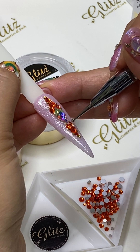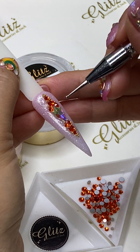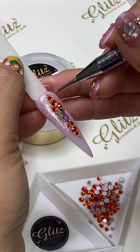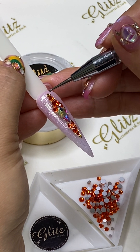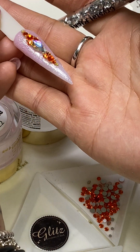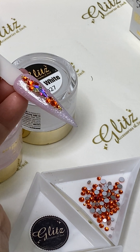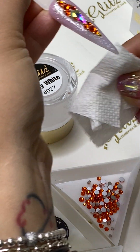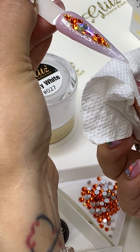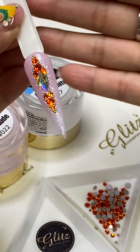The best thing about condensed glue gel with no-wipe top coat is that you can do so much adjusting however you want — it's not going to cure until you place it under LED lights. So if you're happy with this, we're going to cure for 60 seconds and go into the last step, which is using precision glue gel to double-secure all of this crystal beauty. 60 seconds.